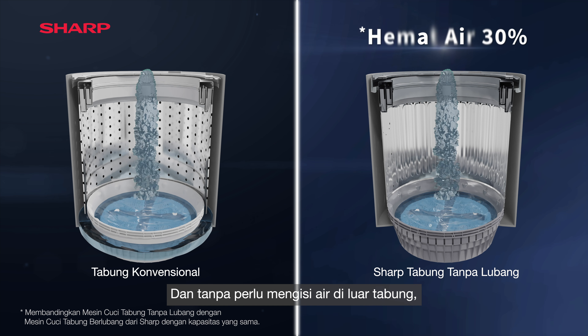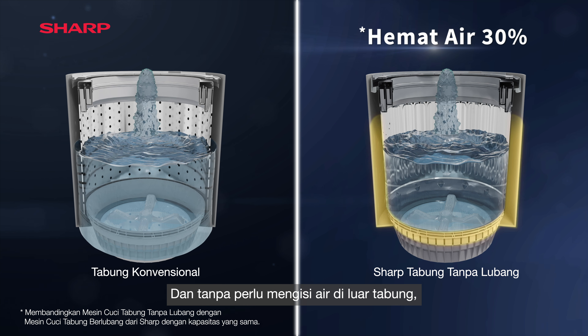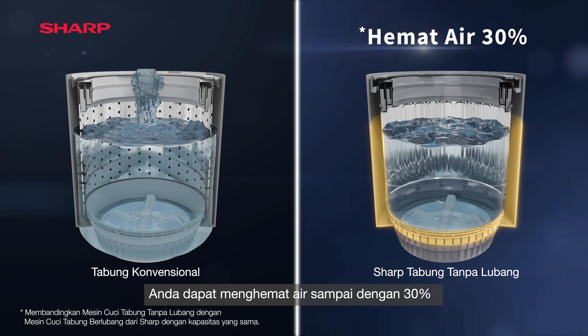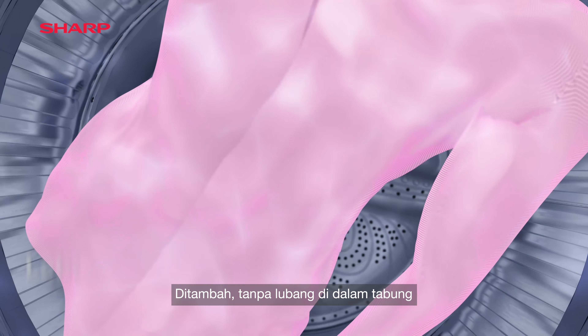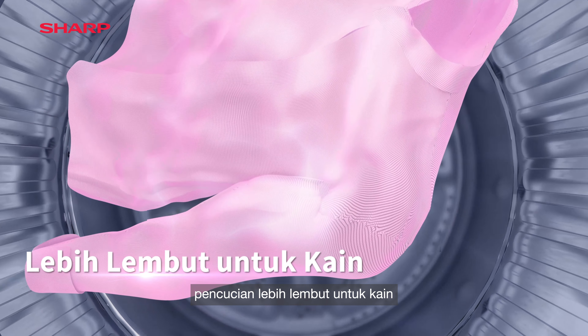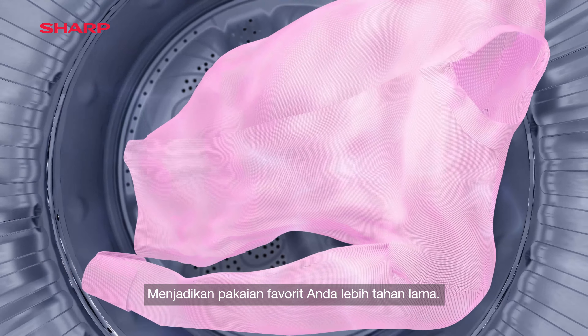And without the necessity to fill water on the outside of the tub, you can save up to 30% of water and time too. Plus, without holes in the tub, washing is gentler on fabric, so you can wear your favourite clothes longer.